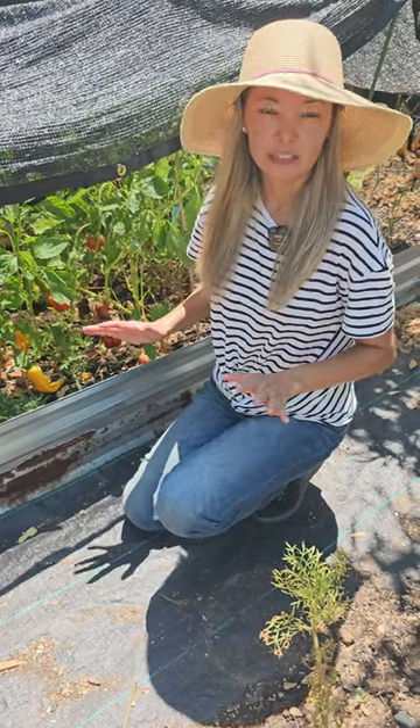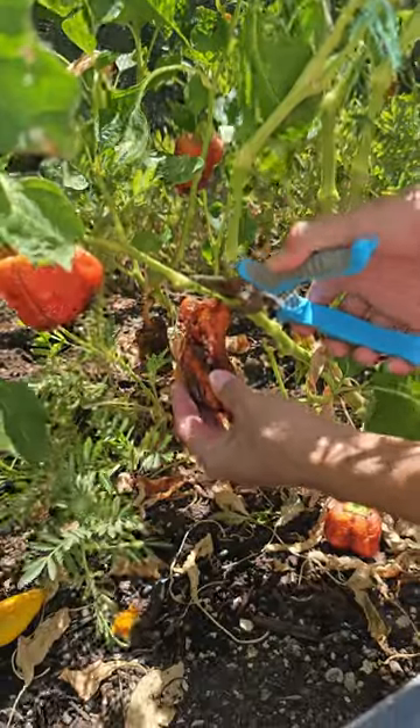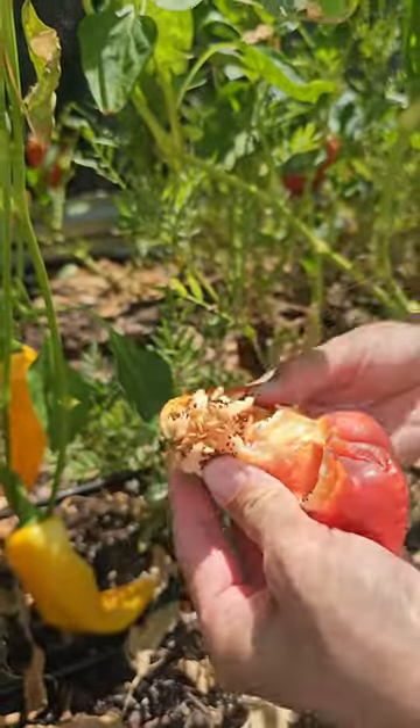Pepper seeds are pretty easy to harvest. Just let peppers ripen on the plant, then let them get wrinkly and dry, then harvest that pepper, open the skin, and there you can see all the seeds.